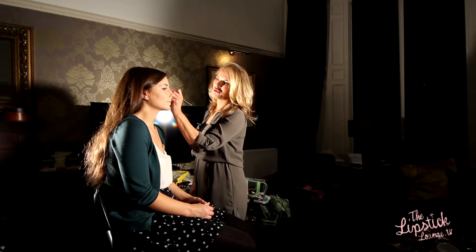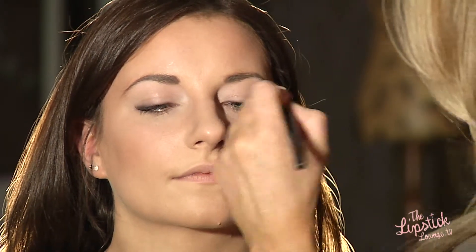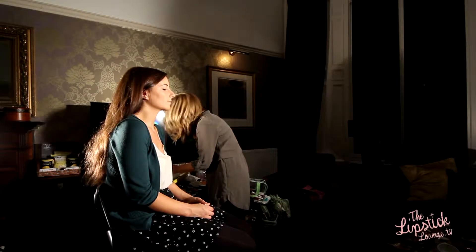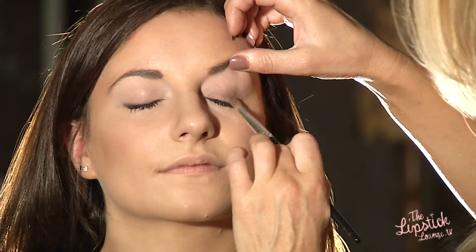I'm just applying a neutral highlighter in vanilla, just in the corner of the eyes and not underneath the brow bone. And then I'm going to apply a slightly shimmery brown shade, applying that all over the lid and into the socket — so it's a very slight smokey look, just very soft.